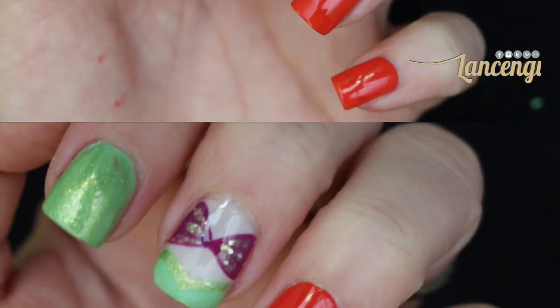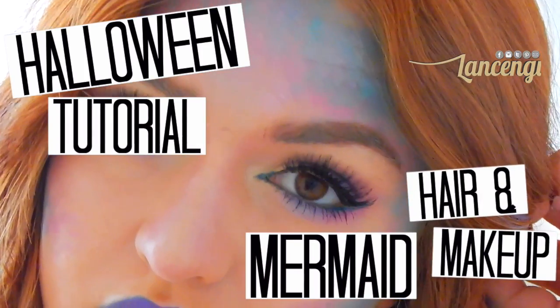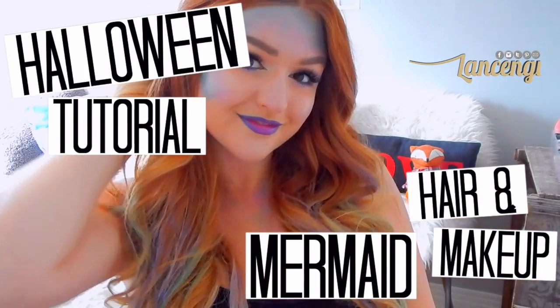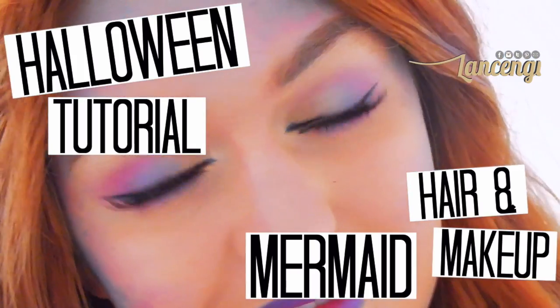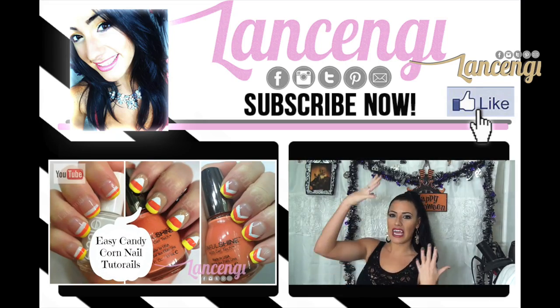This video is in a special collaboration with the very talented Caroline. Make sure to check out her hair and makeup mermaid tutorial — I'll put a link in the description down below. And make sure to never miss a manicure by hitting subscribe. I'll see you next Monday with a new video.